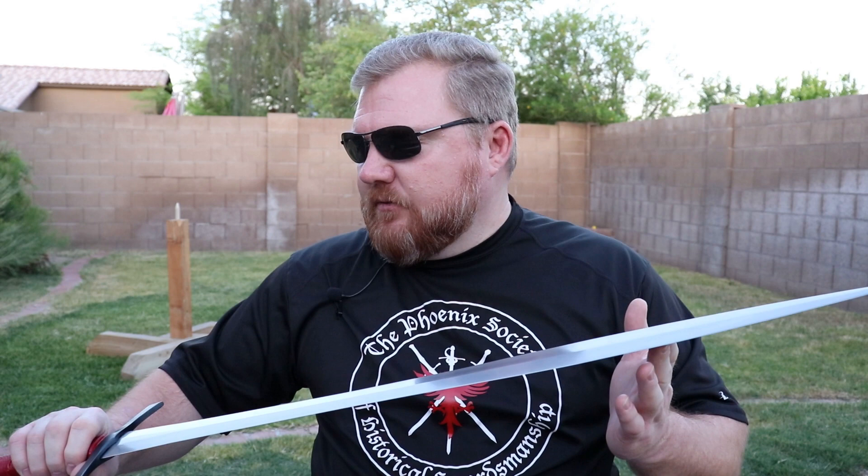This weekend I did some cutting with this sword. I cut some tatami mats. So let's take a look at that footage and see how well the sword cuts tatami.